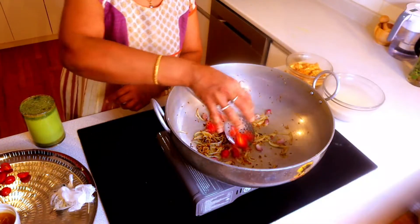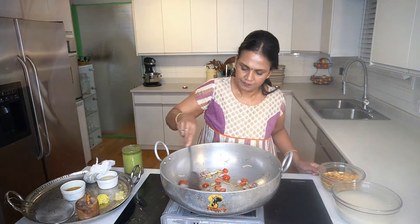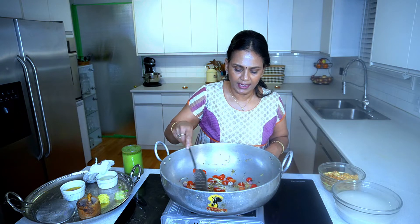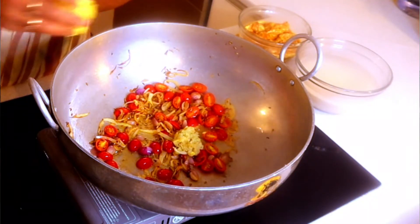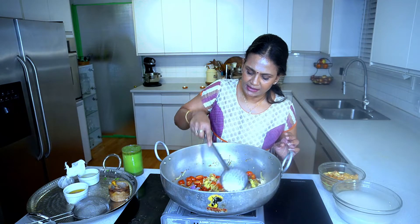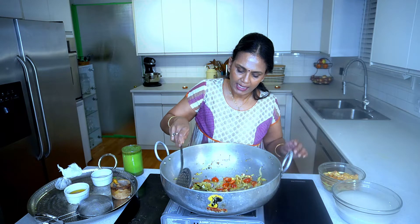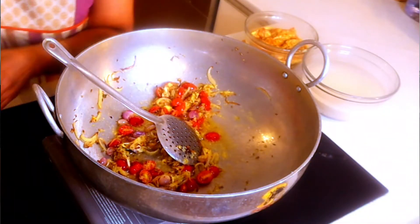Now I'm adding the tomatoes. Once you keep everything ready it's very simple. These cherry tomatoes are very flavorful compared to regular tomatoes — I use them for anything South Indian, and they're great for sambar and rasam too. Now adding garlic and ginger — two tablespoons each. When you put garlic and ginger you don't want them to burn, so I'm adding a little bit of oil, another tablespoon of oil to prevent burning.